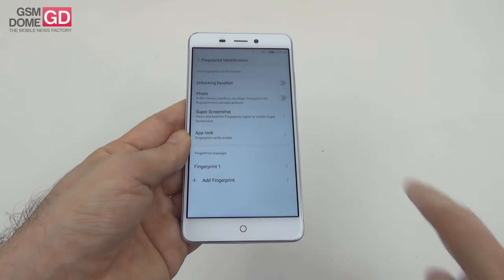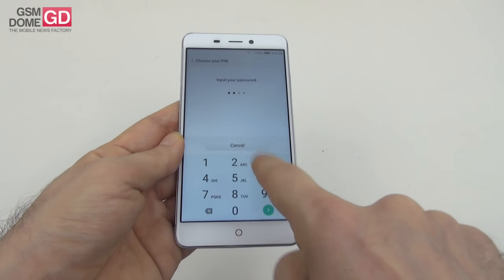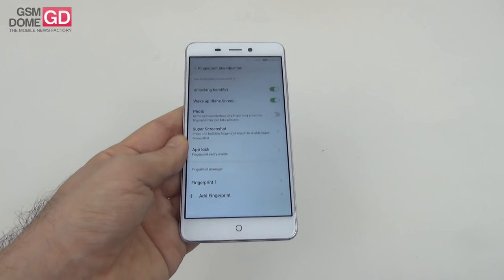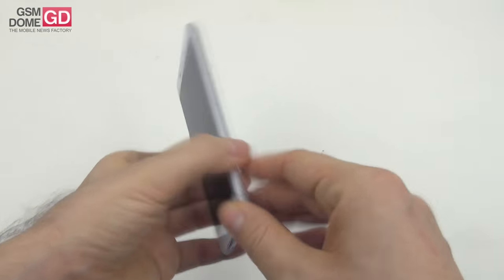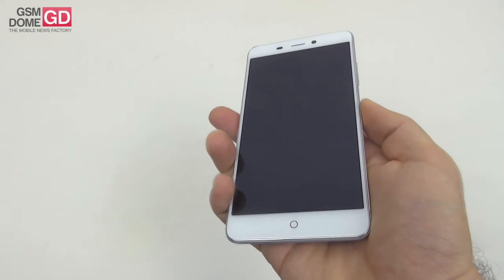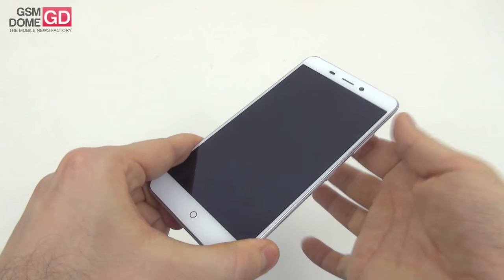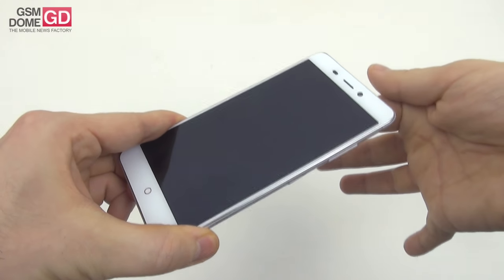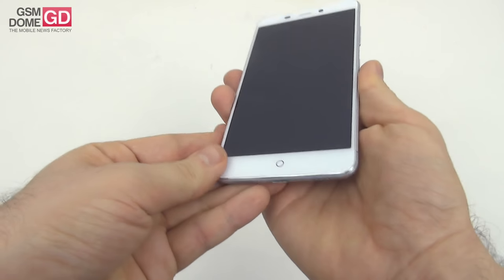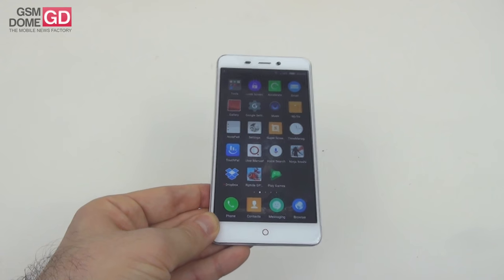For fingerprint identification: we already have a fingerprint set up and secured with a PIN. The fingerprint input requires about 10 steps and is quite fast. Unlock speed is roughly one and a half seconds — not the fastest in the world, but it works and is pretty accurate.